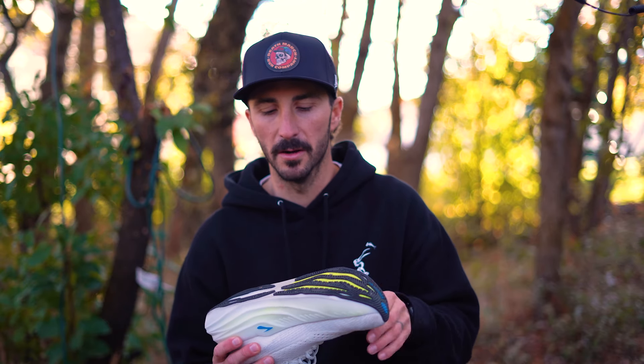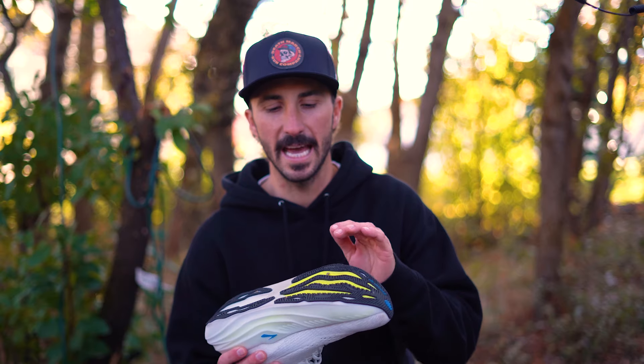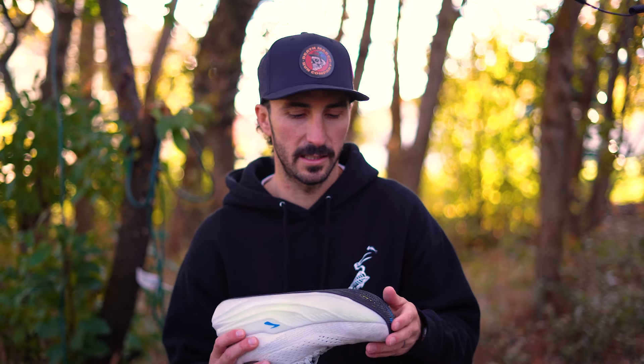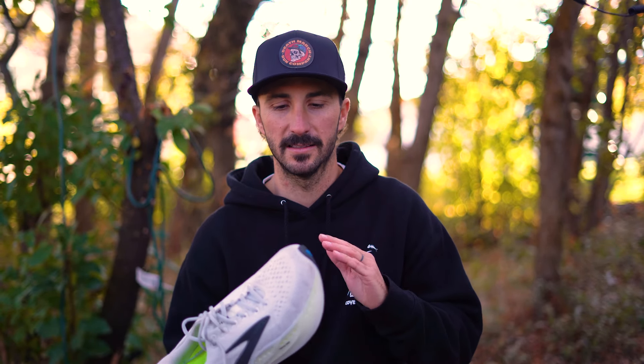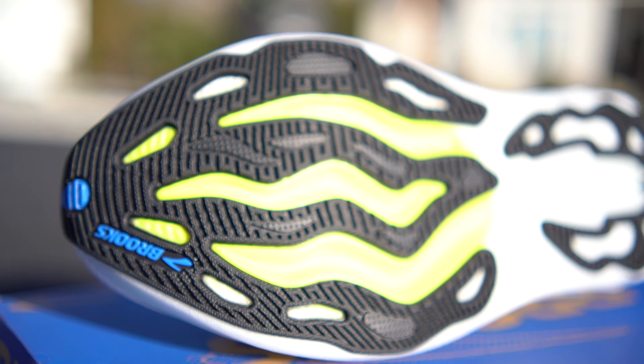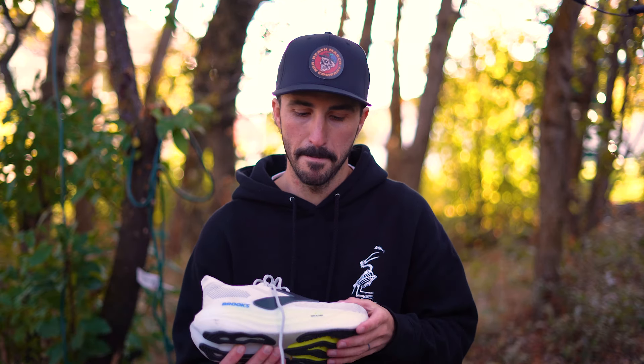With the outsole, I was actually super impressed with what's going on here. The amount of rubber and thickness seem to be absolutely perfect. I have close to 65 to 75 miles on these shoes and I cannot see basically any wear and tear. I am blown away with how little wear I'm seeing — it's truly remarkable. The outsole is obviously built to last. I would expect it to last well into 600, 700, 800 miles, and that's saying something.